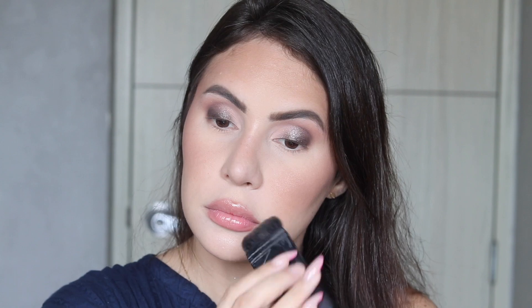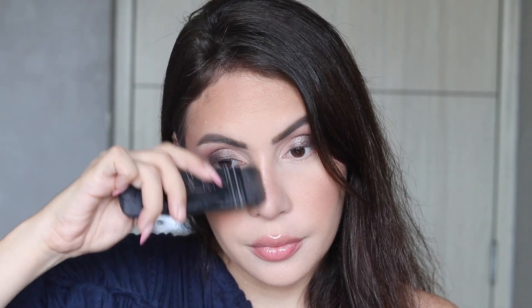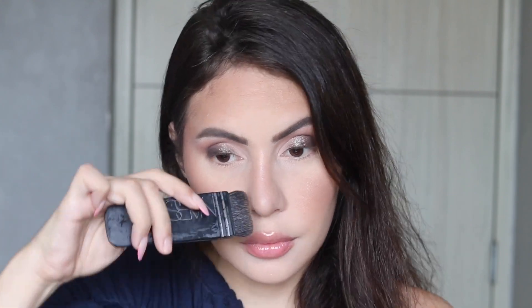I forgot to do nose contour, so I'm grabbing a small amount of the Gucci bronzer — it's so pigmented — with my ETA brush from NARS, and I'm going to contour my nose.